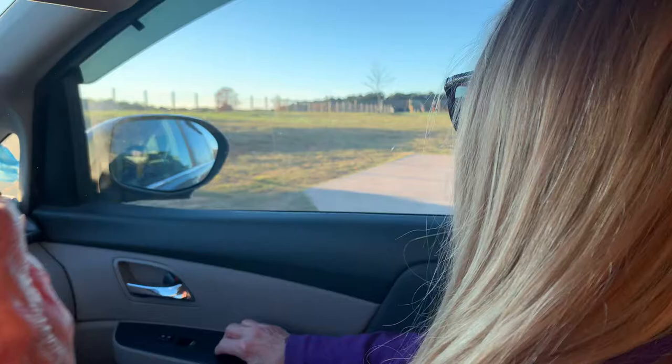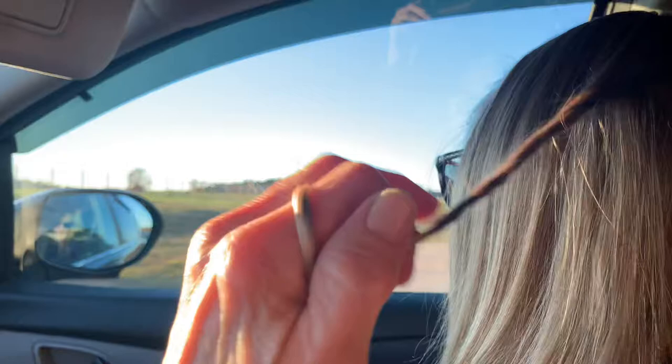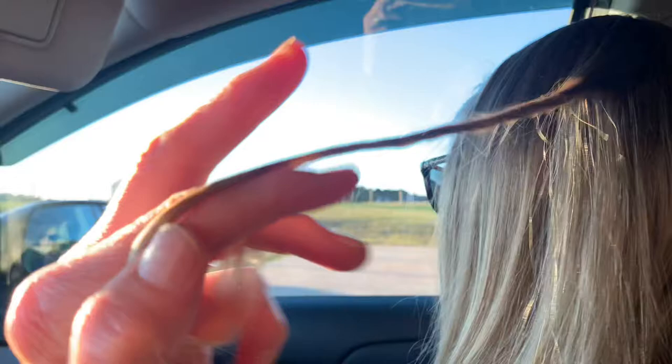Now, to start, grab a piece of hair — just the right amount, enough to move through your fingers but not too bulky. Now, begin to just spin it on a finger. Just let yourself find the most comfortable finger, okay? That's what you do.